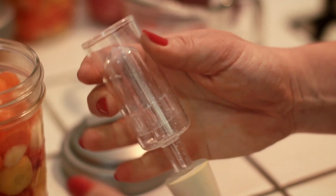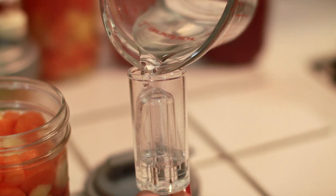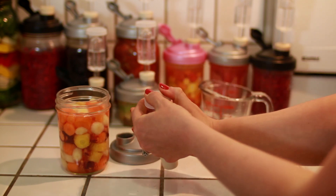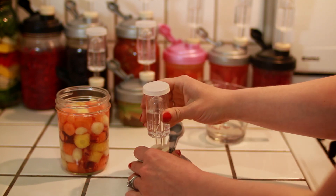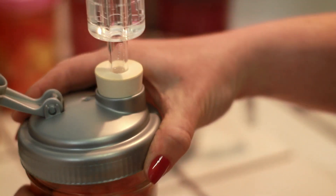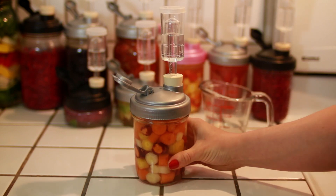Add plain water to the airlock about halfway. Assemble the cap with the stopper and airlock, and set it on your counter for a few weeks to allow nature to do what it does best.